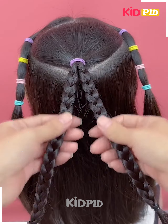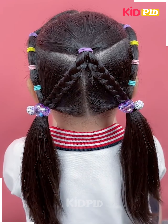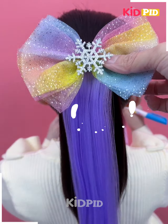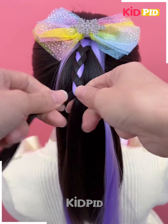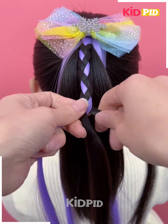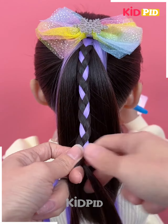Then we are going to make two braids out of it and join them to the two ponies at the bottom. Next we are going to take a high ponytail and apply this beautiful bow ribbon on the top, and by using that we are going to make a small braid first and then making two more braids like that.